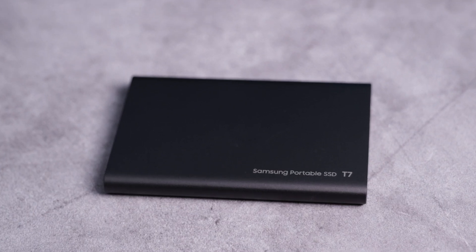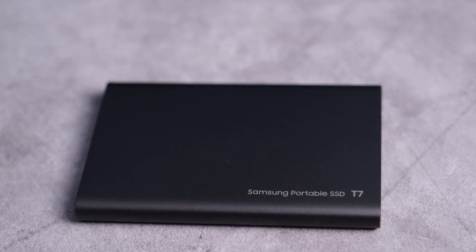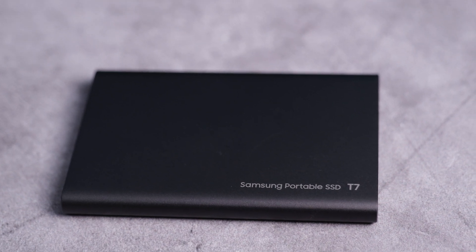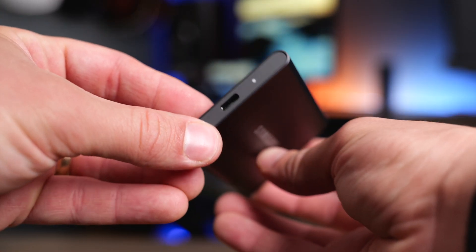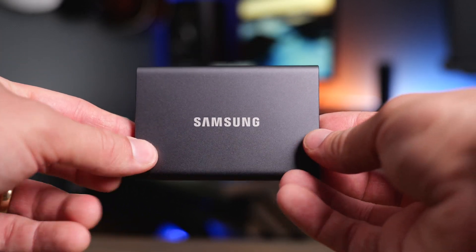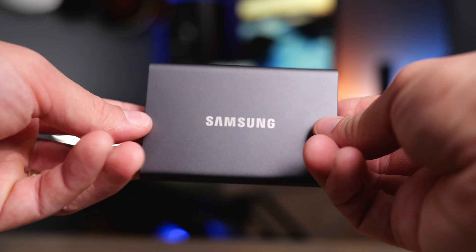The T7 is very small and lightweight. It measures about 3.3 inches deep, 2.2 inches wide, and about 0.3 inches thick, and it weighs just about 2.5 ounces. You do get a three-year warranty with this drive. Samsung rates it for drops up to about 6.5 feet, but they don't give you an IP rating, and this doesn't feel quite as durable as some of the other rubber-coated drives on the market.